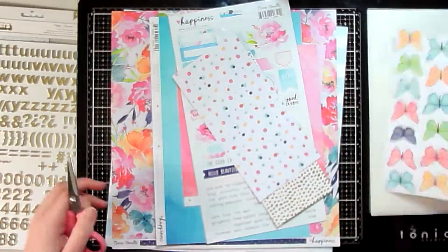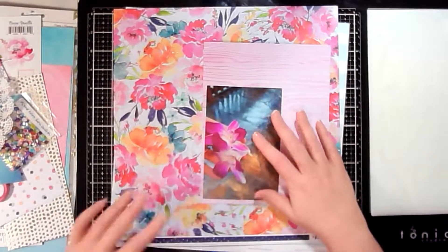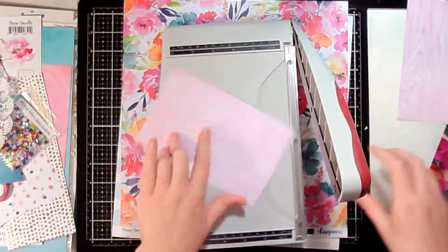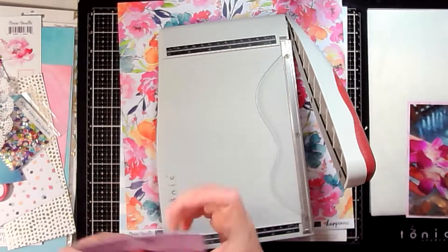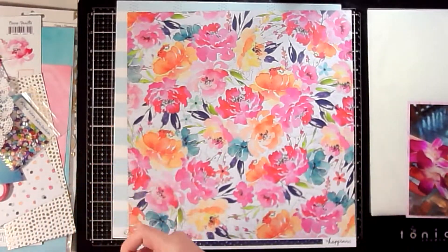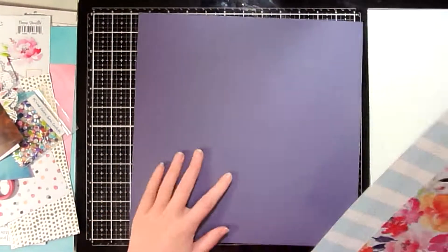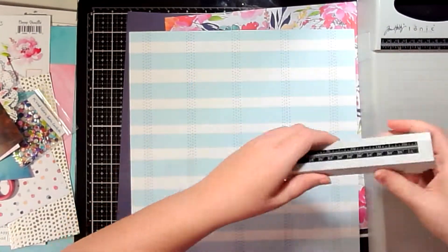Hey scrappers, it's Vanessa here with a new process video. This video is for the Secret Not Secret Kit Club. Any members of the Secret Not Secret Kit Club — we've chosen a day where if anyone wants to post a layout using one of their past kits, or something pertaining to the Secret Not Secret Kit Club or one of Christina's other kit clubs like the Creative Cuts Club, this is the day we've chosen.